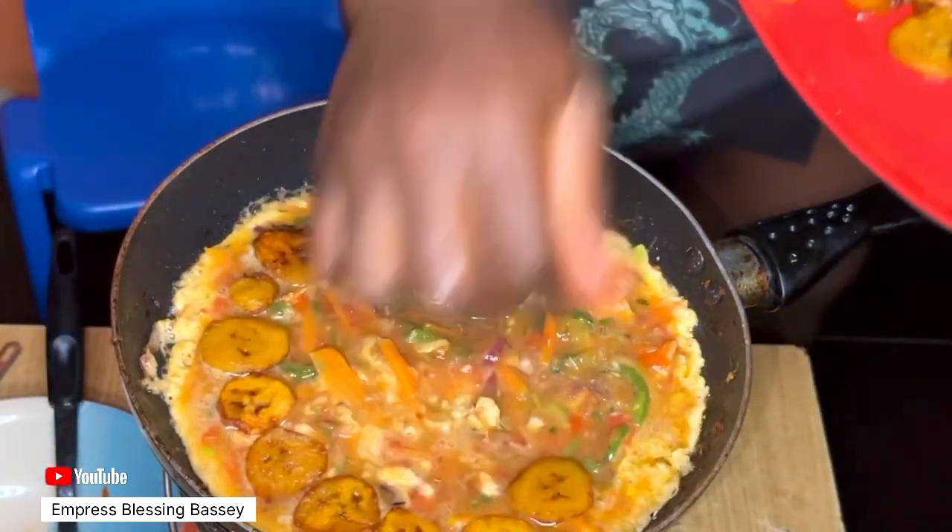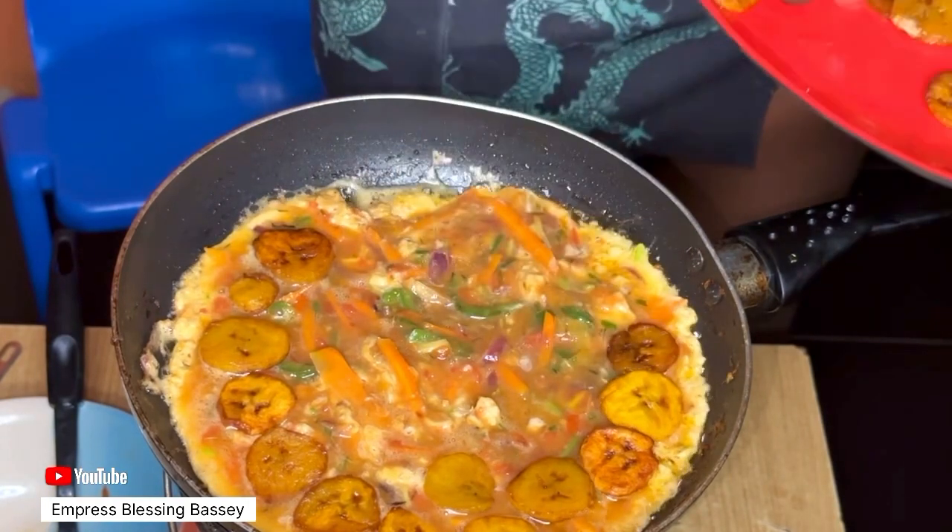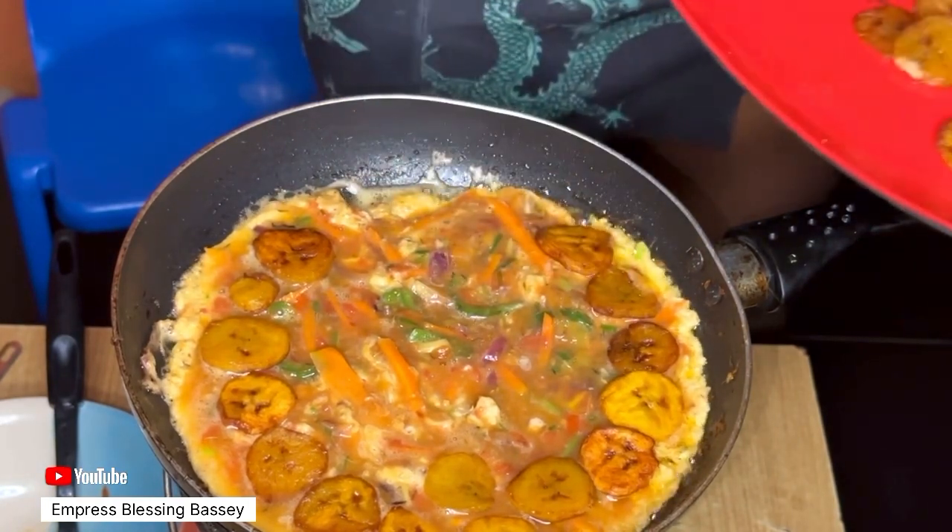Your egg and plantain — egg and dodo frittata — is ready. Take it off the fire and enjoy!